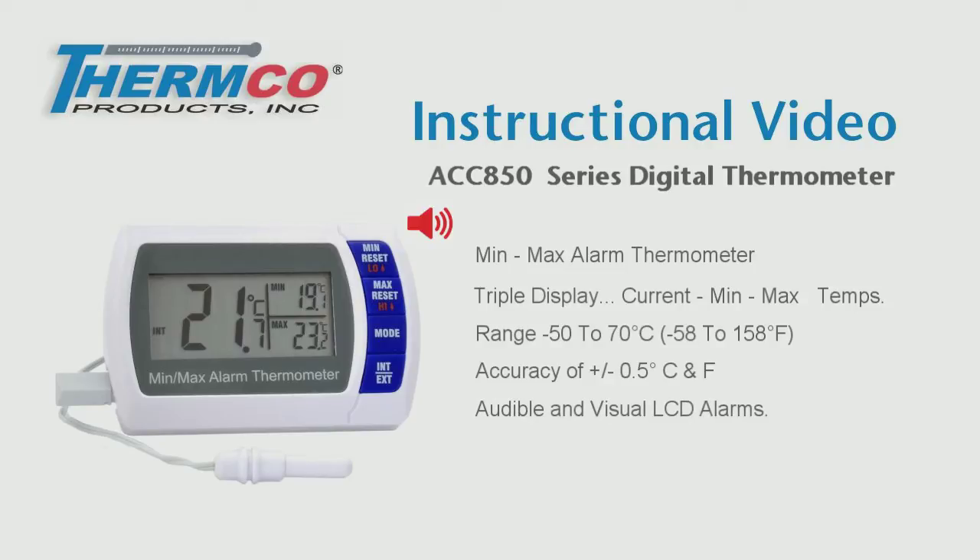This model has audible and visual LCD alarms with programmable low and high alarm set points.